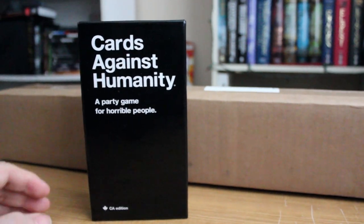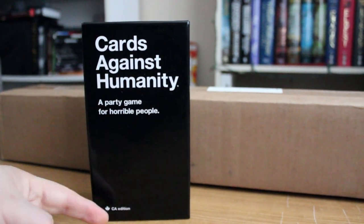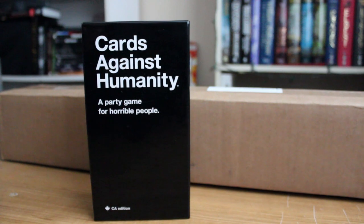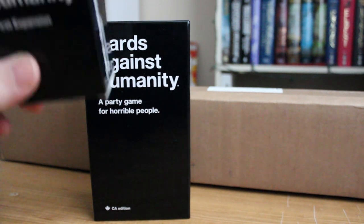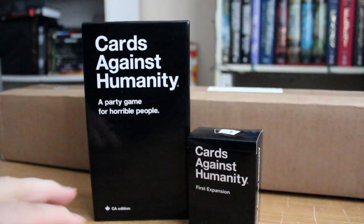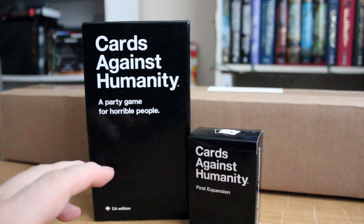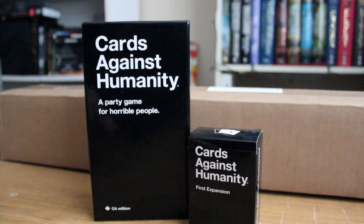Just before Christmas, I did pick up this set. This is the core set — the Canadian edition — which you can see down here. Got it at a local retailer, and I also picked up the Cards Against Humanity first expansion. I did pay a little bit more because I got them local retail, but I'm big on supporting local. I love my local comic book shop and game stores, and hey, it's going to a local business.